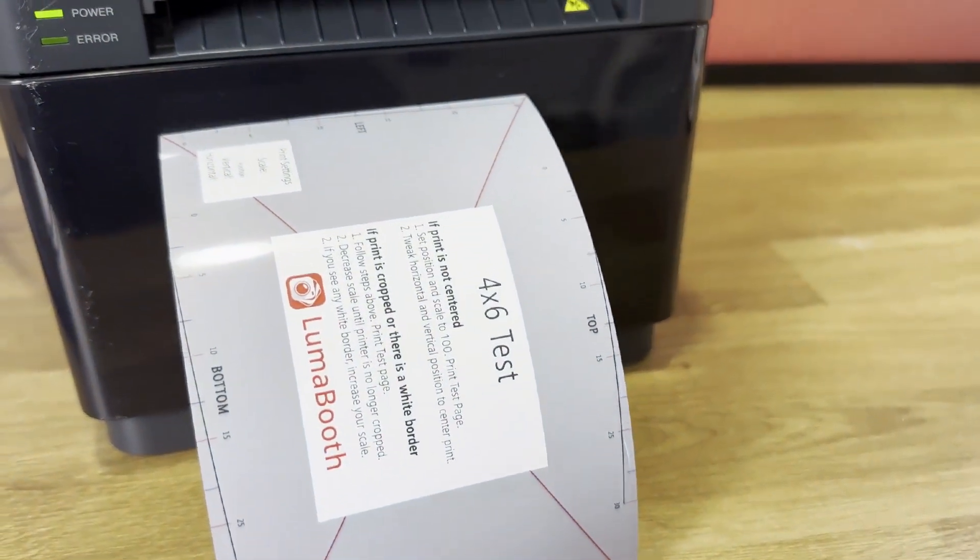If you run into any issues, make sure your iPad and WCM Plus are on the same Wi-Fi network. If needed, restart your WCM Plus and printer. And finally, check the DNP support page for additional troubleshooting steps.